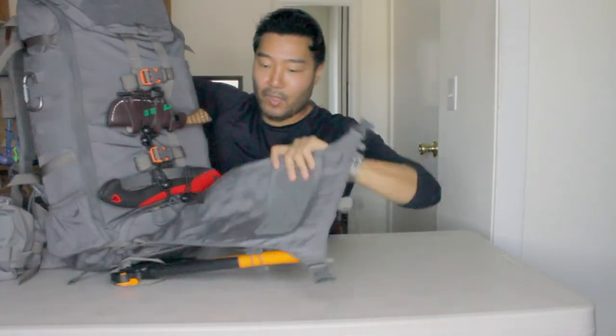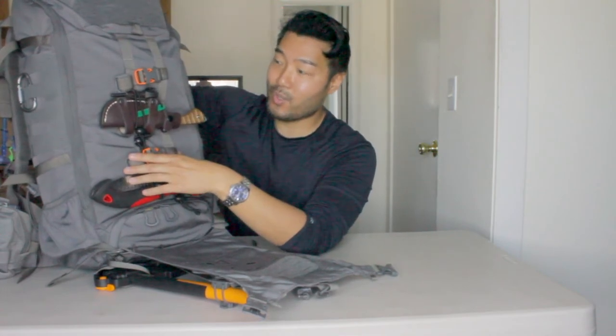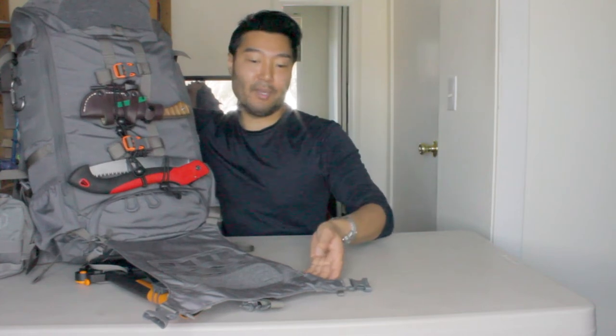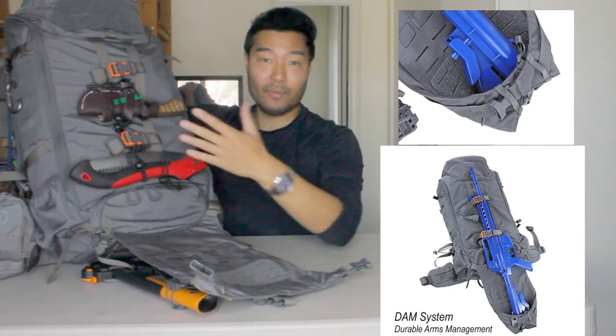This beaver tail is reversible — one side has MOLLE, the other side has shock cord. You can take it off and switch it so the MOLLE is on the outside if you want to attach something. On the inside there are lashes and they give you two straps that you can strap things down with. Another really innovative VanQuest-only feature is that you can actually fold these corners in to create a little cradle, so you can hang a rifle or something really long cradled down here working up the back of the bag and strap it in, which provides a lot of carry options.